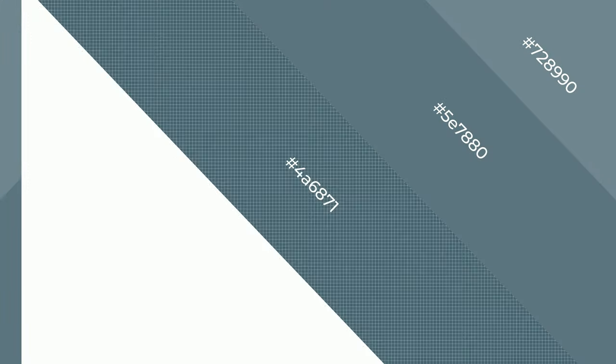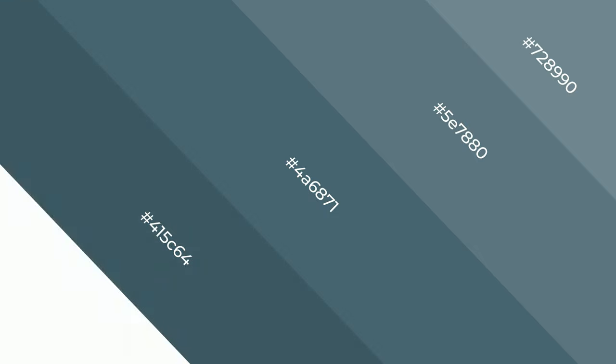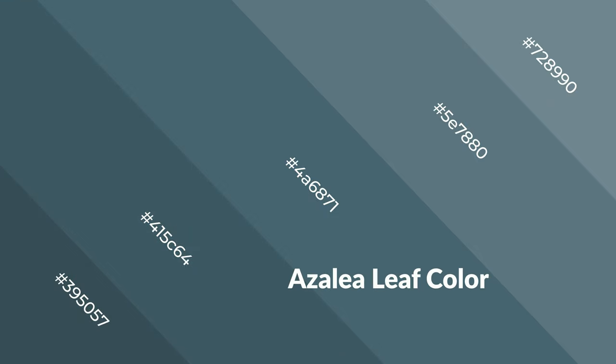Azalea leaf evokes unwinding, peace, and relaxed emotions. Cool colors are like water, ice, sky, grass, soft, and snow. You can see them used in baby products.